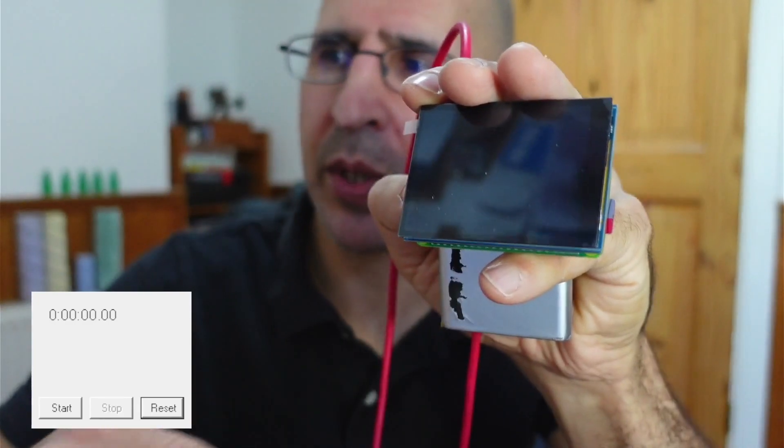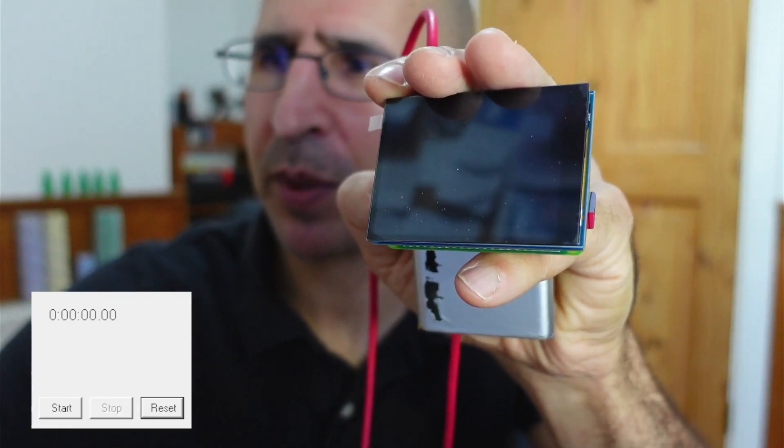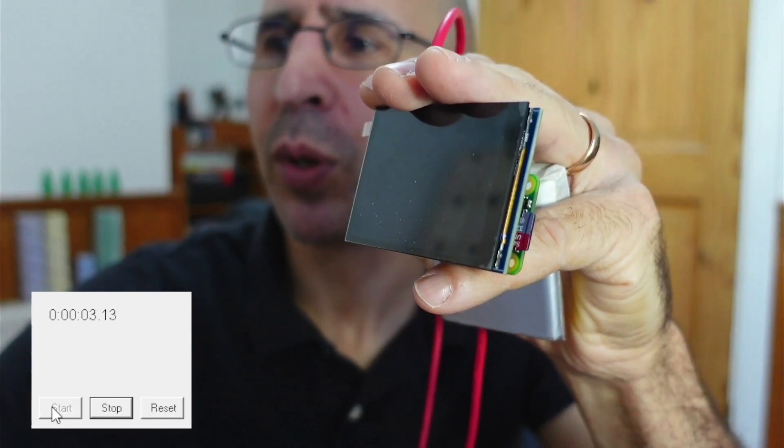So let me just get this set up. This is the original Pi Zero W, and we're going to boot this up first. Here we go. And we're off.